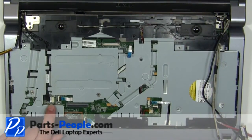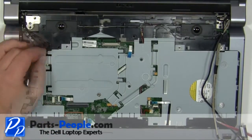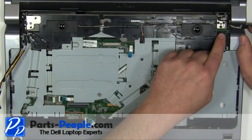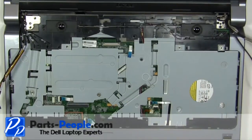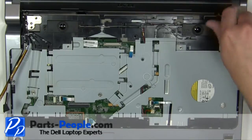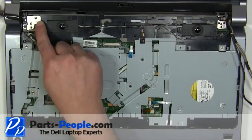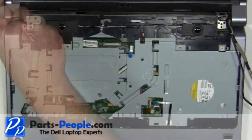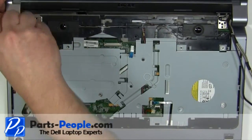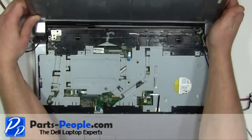Unplug and loosen the power button cable. Remove the three 2.5 x 5mm right hinge screws. Remove the three 2.5 x 5mm left hinge screws. Lift the display away from the base.